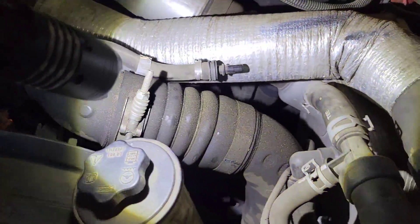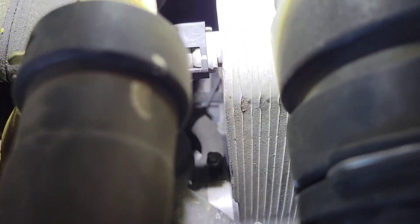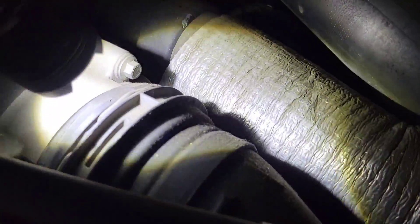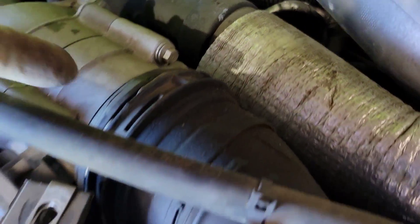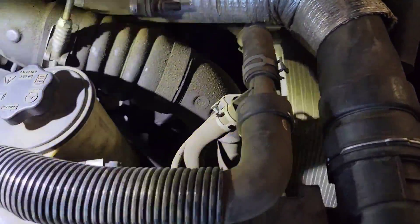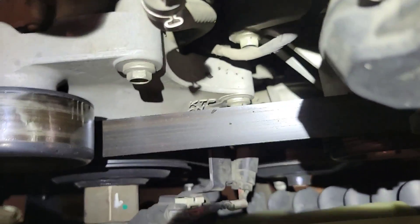Before you do that, take your cold side intake charge air tube — you'll have your Marmon clamp down there, a connector connected to it, and right here you just pop this clip up and over, and then this slides off. Pull this cold side out and get the fan shroud out of here.